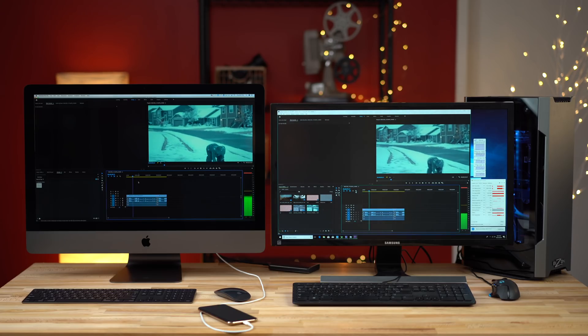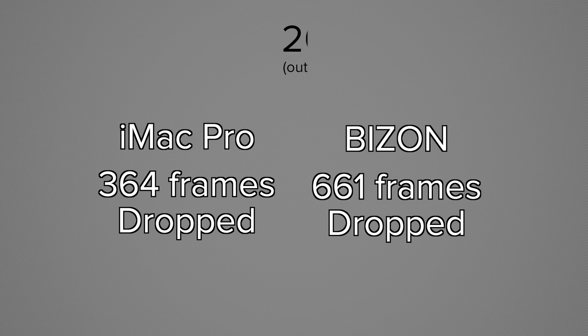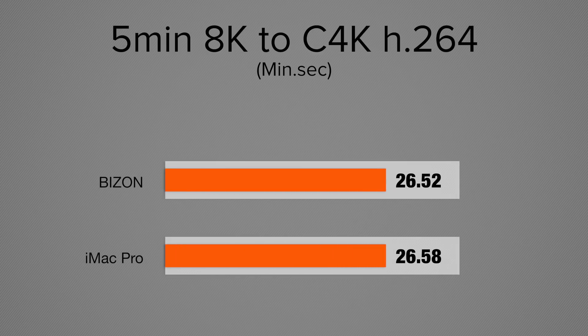Finally, 4K 60fps Canon Cinema RAW Light from the C200 — even though it's 4K, it is so much more difficult to work with than RED footage. Neither machine can play it back in full resolution with color corrections — they really struggle. At half resolution you can kind of edit but you're still dropping frames. The Mac is actually smoother and drops fewer frames in a one-minute 60fps timeline, which may have something to do with macOS or the Metal API working better with C200 footage. Exporting a five-minute timeline, the performance was almost identical.